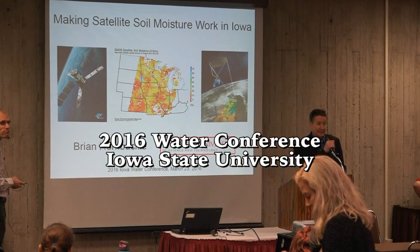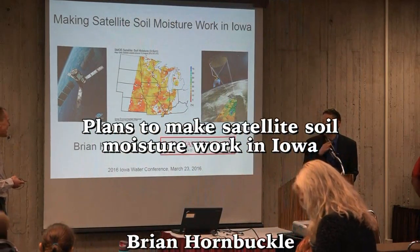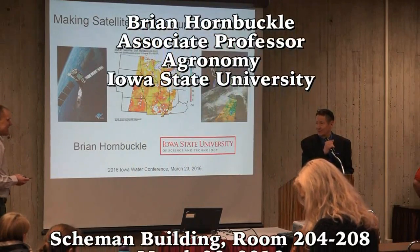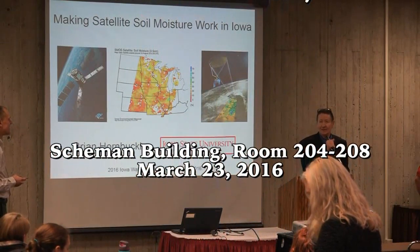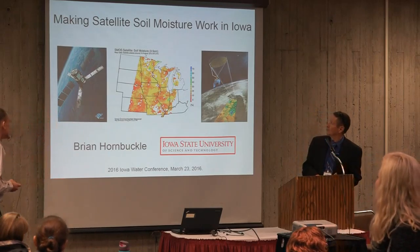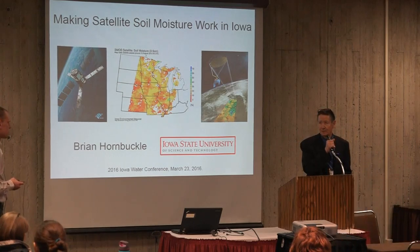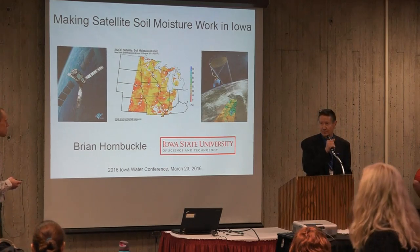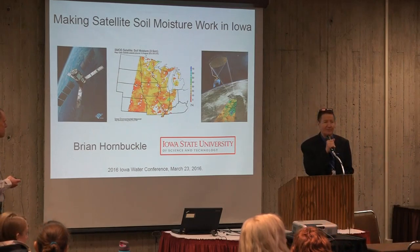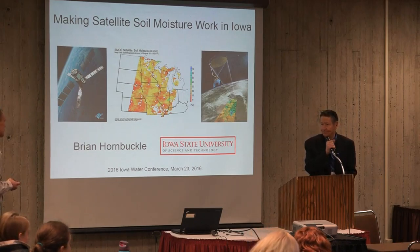Thanks for joining. We do have heat, it just isn't here. Our first speaker dealing with research activities is Brian Hornbuckle. Brian is an associate professor in the Department of Agronomy, with a joint combination with geological and atmospheric sciences. So without further ado, I won't take any more of your time. Thank you for joining.